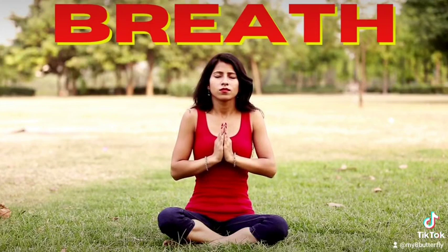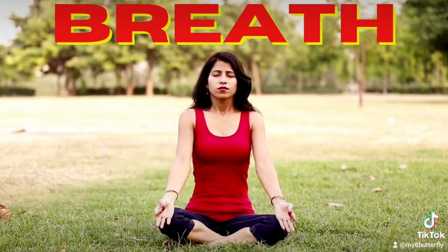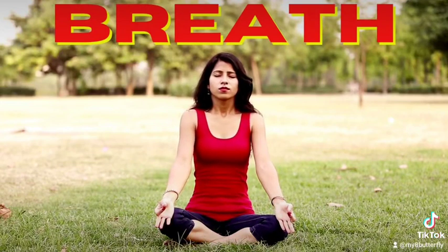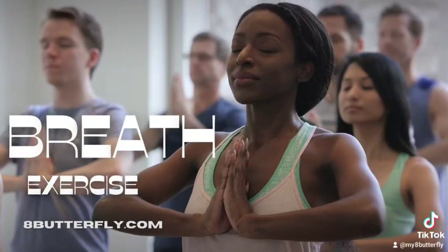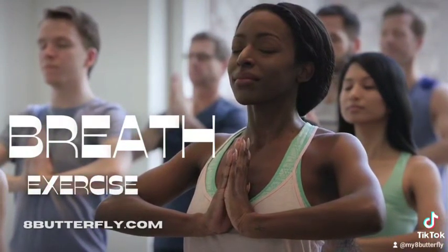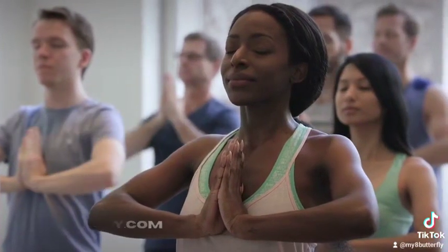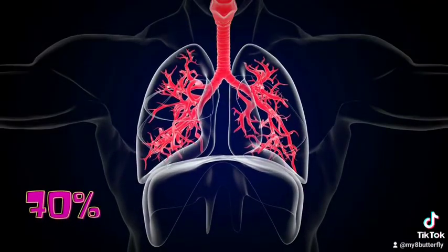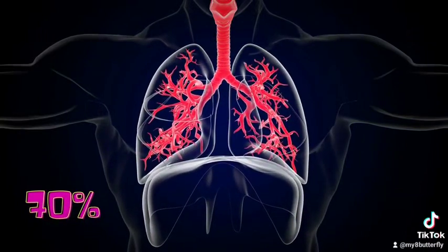Make sure that you maintain the 70% rule as you completely relax, avoiding strain to either your body or breath. 70% means breathe in 70% as much as you can on the inhale, and breathe out 70% as much as you can on the exhale — not forcing your breath to go to 100% of your ability.